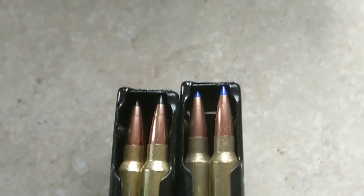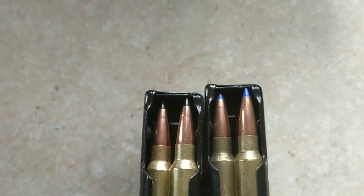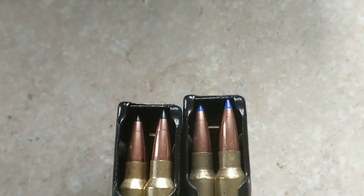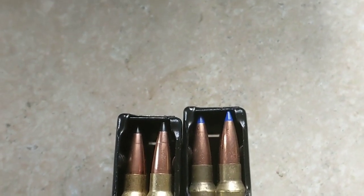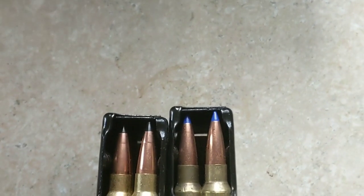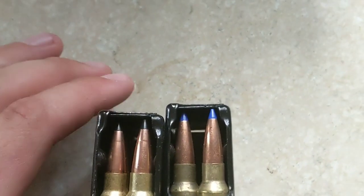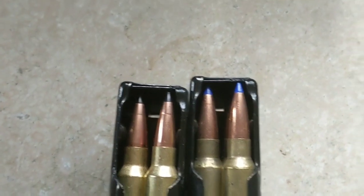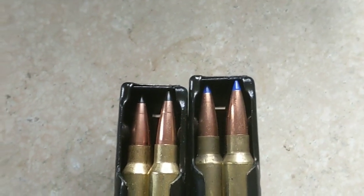Alright guys, got an exciting one for us today. We got the two ultimate long range 6.5 Grendel loads in my opinion. On the left we got the 130 grain Swift Sirocco, on the right the 127 grain Barnes Long Range X, both loaded with 32 grains of CFE-223 going over 2,500 feet a second in an 18 inch barrel.